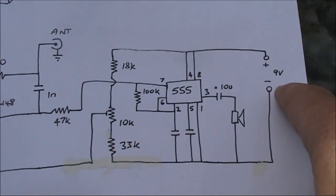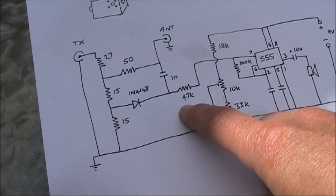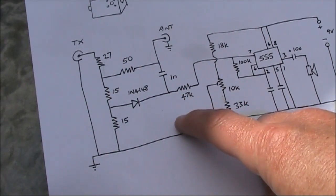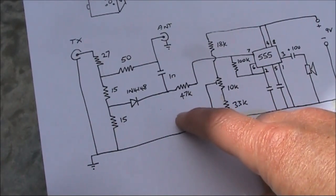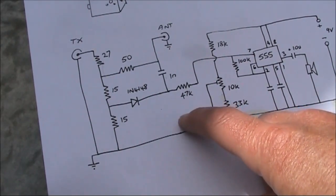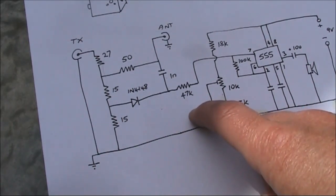As before, a 9 volt battery powers the unit. If you wanted to, and I've seen this done in other resistive bridge circuits, you could put an indicator LED from here down to ground with a 1K resistor or similar. It does not require an external supply, but it's only visual information, and at low power levels the LED may not be all that sensitive.